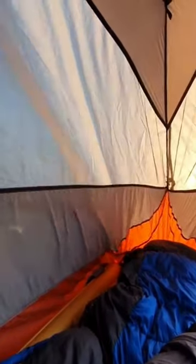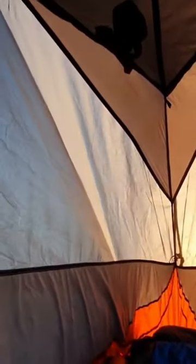When I lay in the tent, I've got maybe 10 centimeters above my head and about 10 centimeters at my feet — so for me, I just fit in.